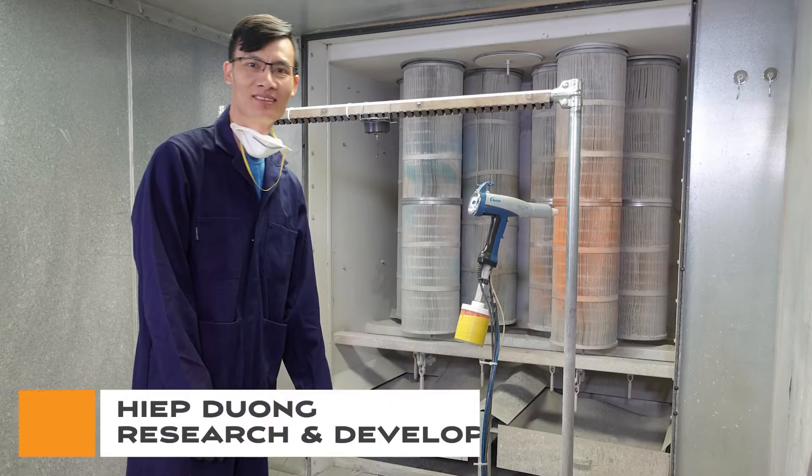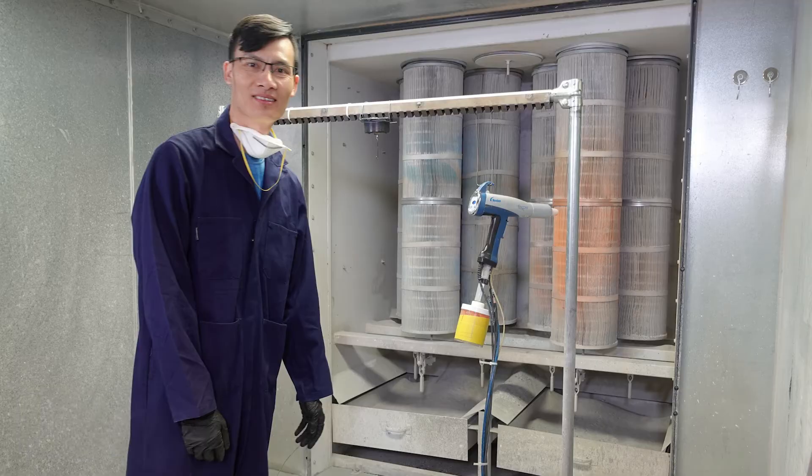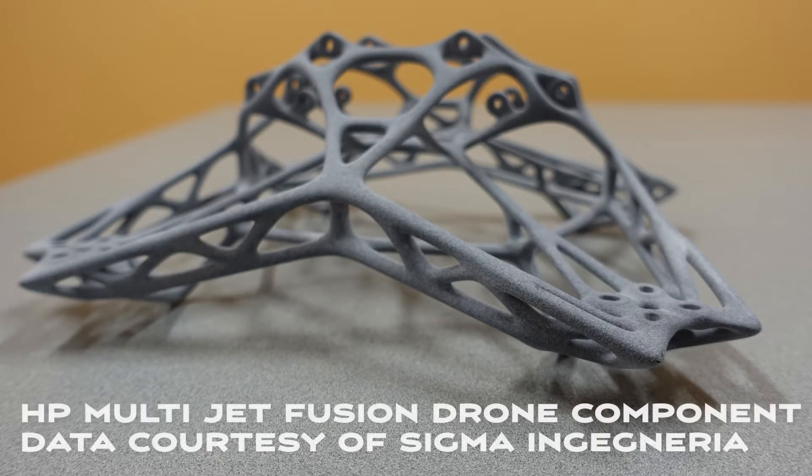Today, one of our research and development chemists, Hip Duan, will be performing a coat and cure demonstration using plasma pretreatment for a 3D printed drone body component using HP multi-jet fusion technology.